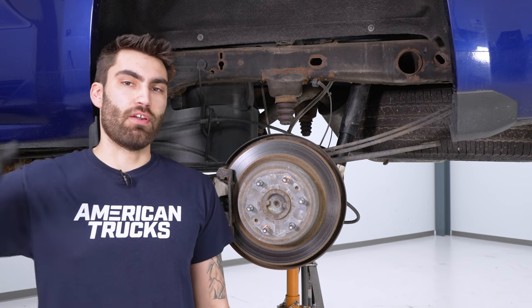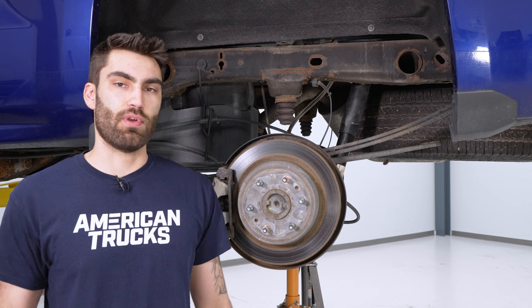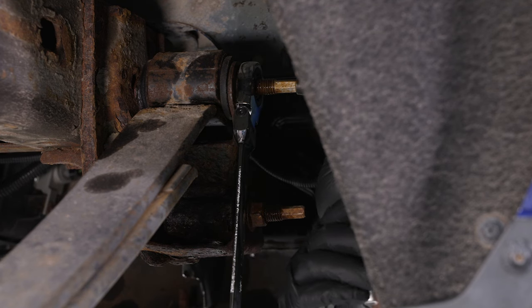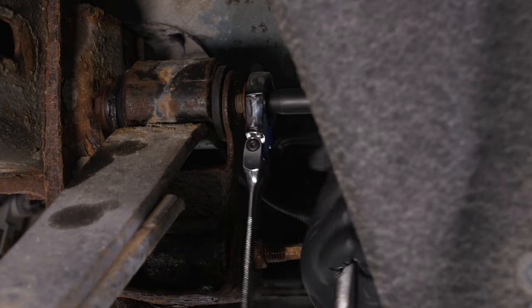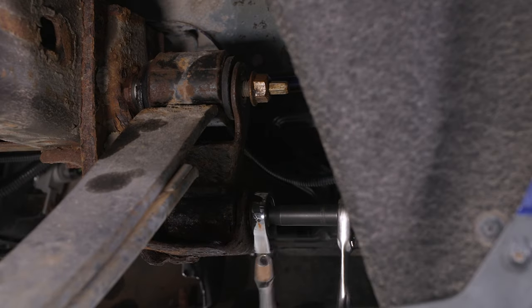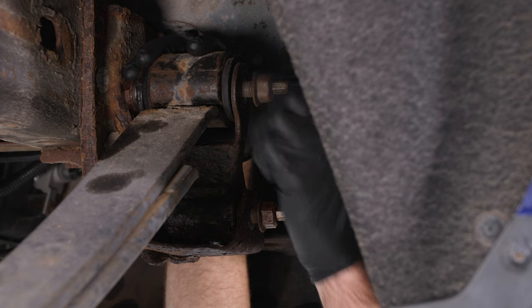Today we're installing a set of lowering shackles on our Silverado. The first thing we're going to do is get the truck jacked up. If you're doing this on the ground, get your truck on jack stands and then get a jack underneath the axle, because you're going to need to raise it to get one of the bolts out on the shackle. We're on a lift, so we're using a pole jack so we can still move the axle up and down. These are the two bolts we need to remove — use a 13/16 ratcheting wrench for the nut and a 10-millimeter socket for the end of the stud. Then fully remove the nuts.